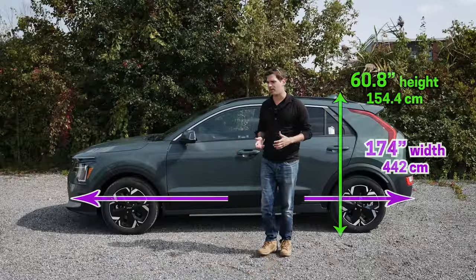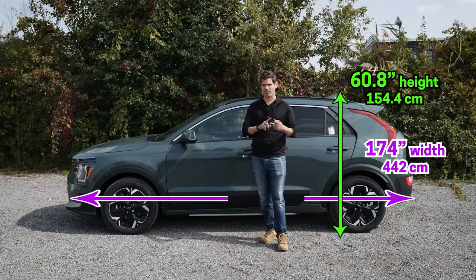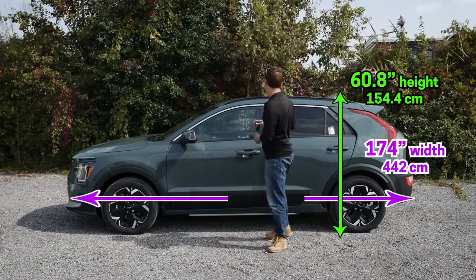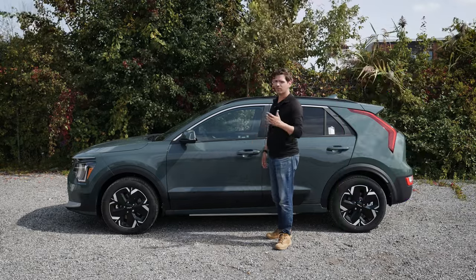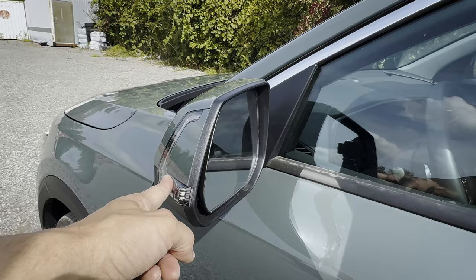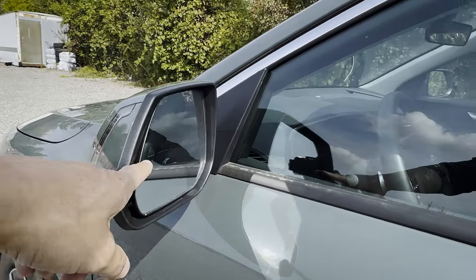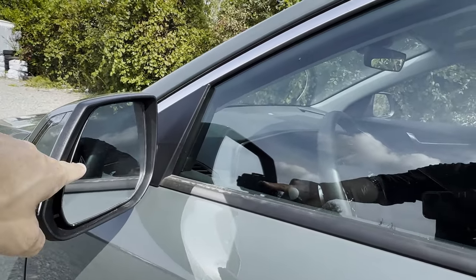The size of the Niro remains unchanged regardless of whether you're in the electric, plug-in, or traditional hybrid. There's an option for crossbars if you need a roof rack carrier. The side view mirrors have turn signals along with blind spot monitoring, which highlights in the mirror to let you know if somebody's entered your blind spot.